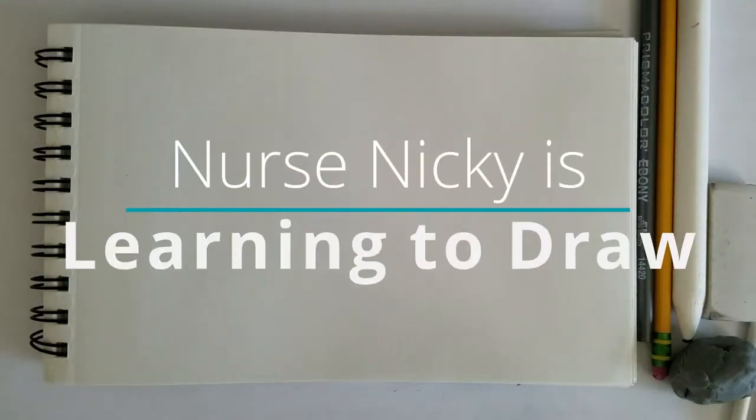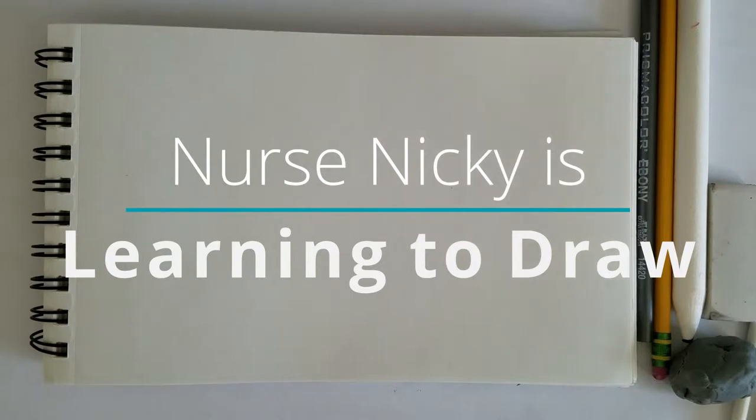Hey YouTube! Welcome to another episode of Nurse Nikki is Learning to Draw. I'm Nurse Nikki and today we're going to be drawing a clown knife fish as well as talking about should beginners be using references in their artwork. If you're interested, please stick around.